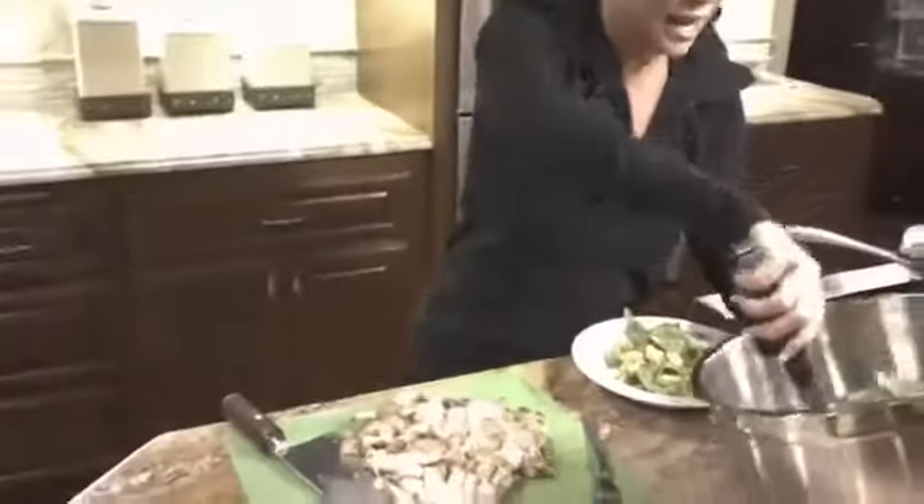Many of you ask about portions — how big, how little. So I'm getting ready to have my meal at night, and during the first three weeks of the program, one of the recommendations is really to not have any starch in the evening. This is dinner.